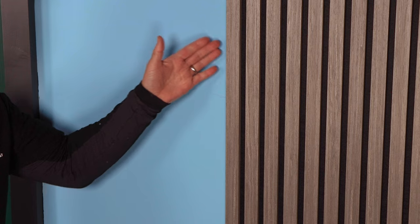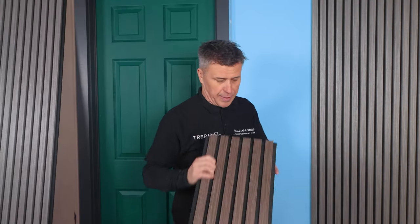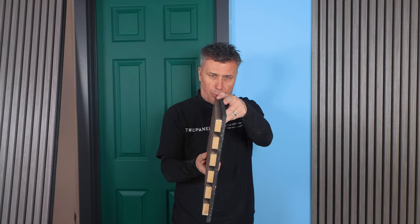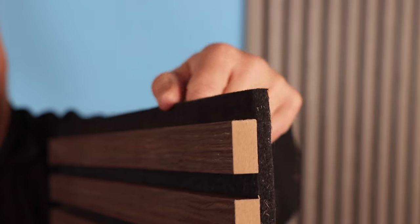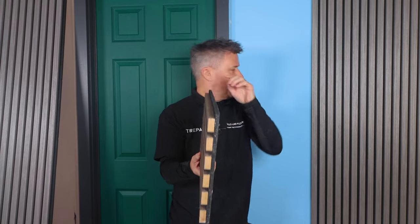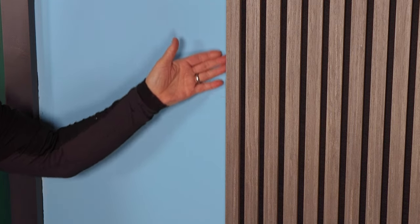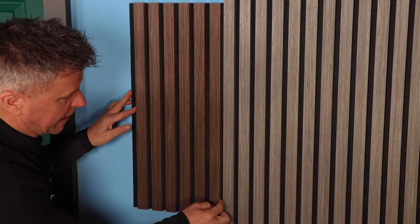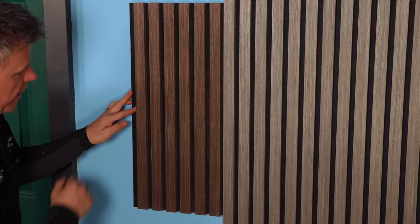I mentioned earlier about both sides being interlocking. This is an off-cut from a previous job — a different colour, but if we look along one end we can see it's standing proud, whereas on this side it's sunken in, so that'll interlock, hold it into position, stop it pulling out, and give you a similar gap to what you've got along the panel.